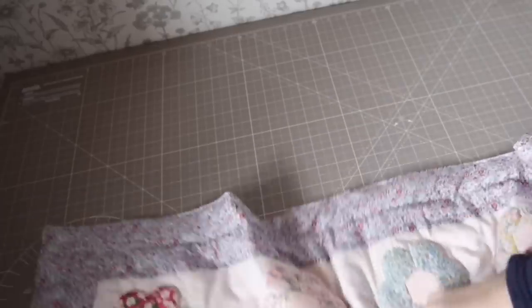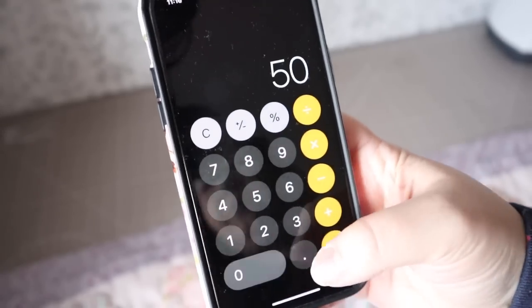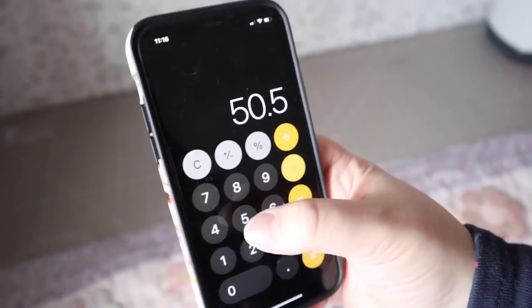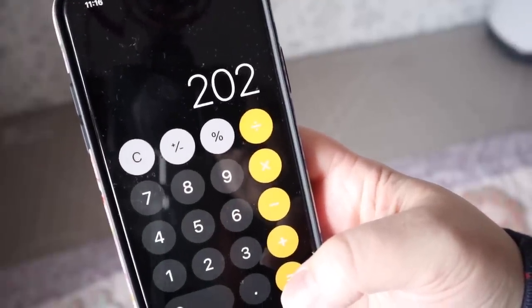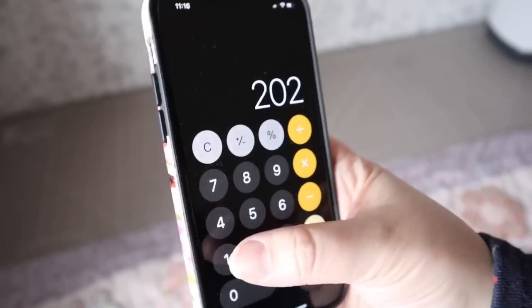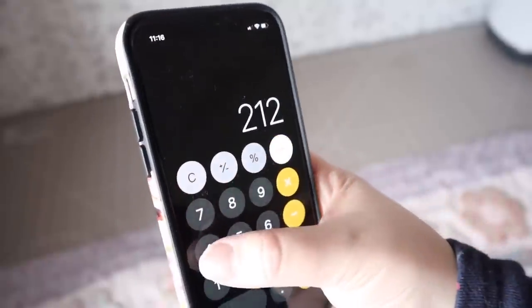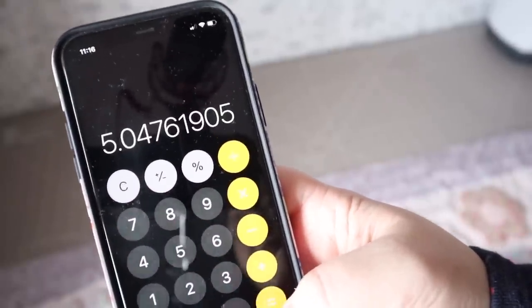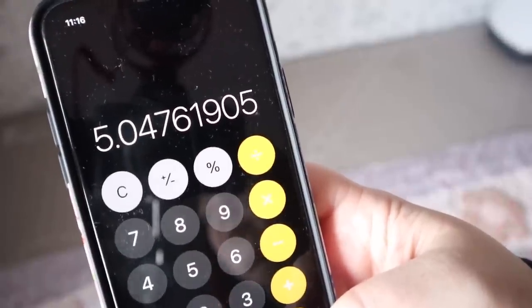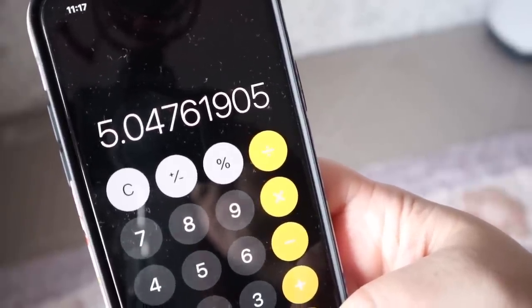Next I measure each edge of my quilt — each edge measured 50 and a half inches, so times by four gives me the perimeter: 202 inches in total. I add 10 inches of wriggle room for joining the strips and any overlap, giving me 212 inches. Dividing by 42 — the usable width of my fabric — I need just over five strips, so I'm cutting six strips at two and a half inches wide.